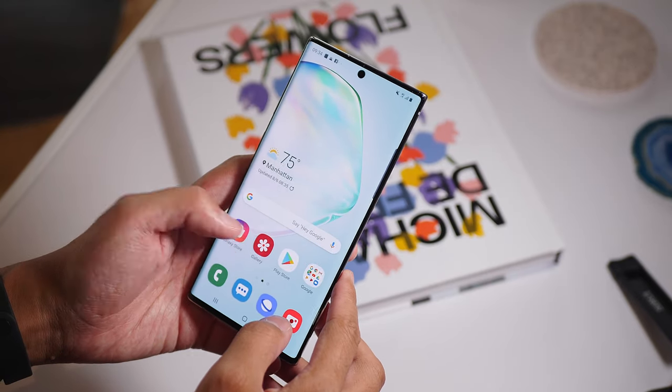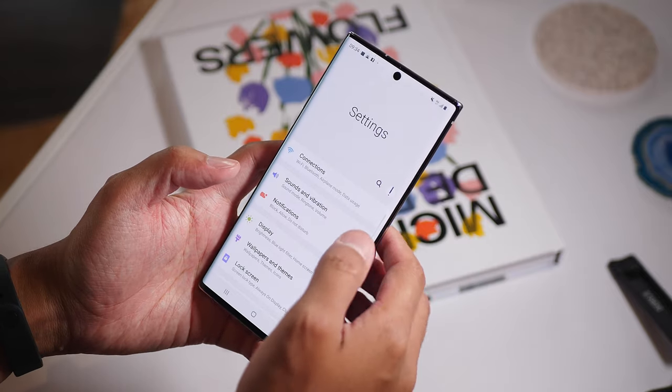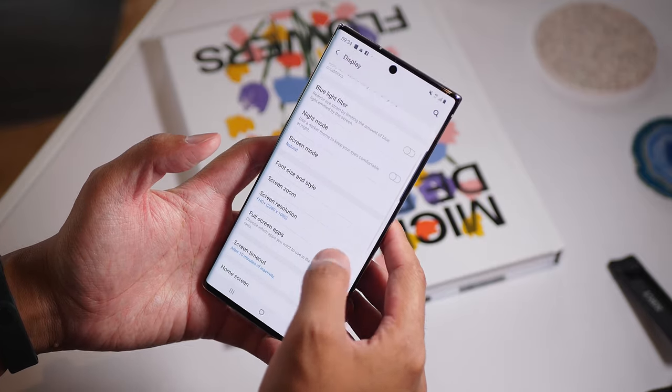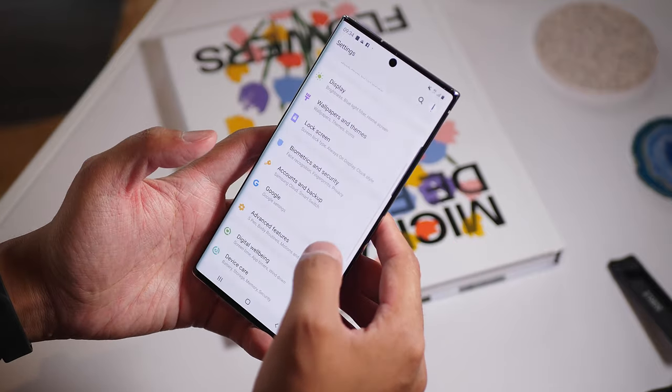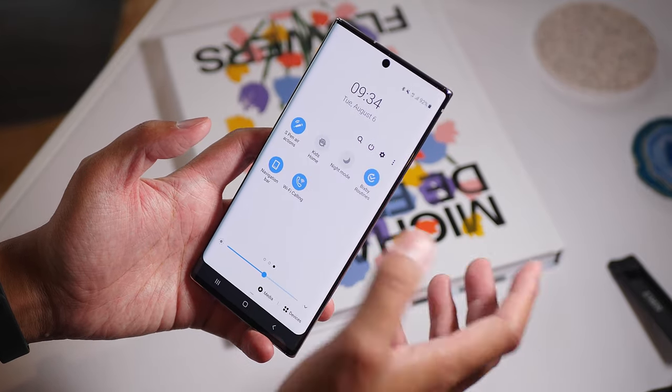Now we can get into some actual fundamental changes with the Note 10 and Note 10 Plus, starting with that screen. It is a dynamic AMOLED screen, which means it's going to show off colors really well. However, on the smaller Note 10, it's a lower resolution screen. Let me know what you think about the 1080p display. Here's one thing I want to put out there: a lot of people have been using Samsung devices over the last few years not realizing that their displays, even though they are capable of Quad HD resolution, are currently defaulted at FHD+. Head into the display settings of your Samsung device right now and see if you're actually at Quad HD resolution. If you didn't realize that, well, that's one of my points.